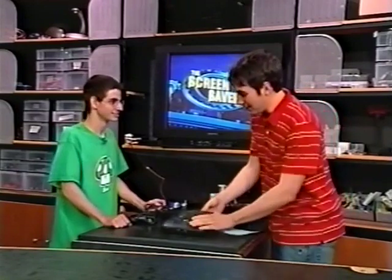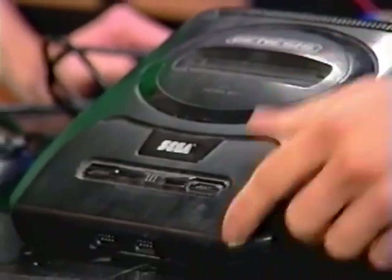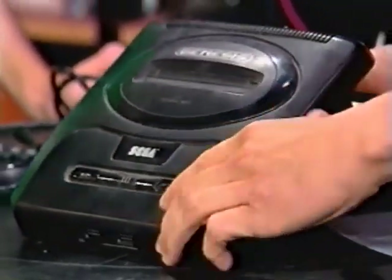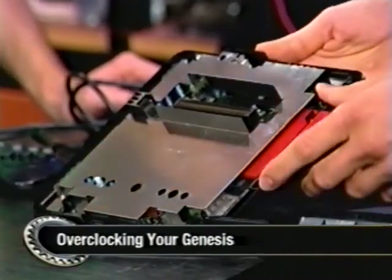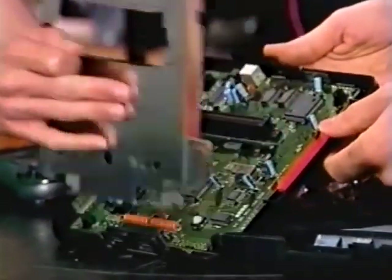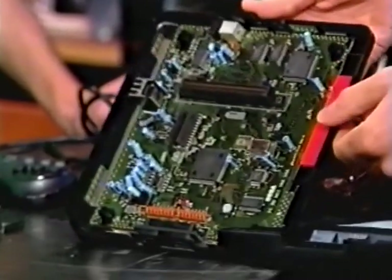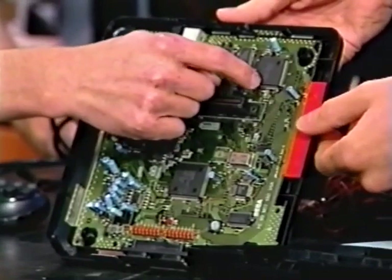So tell me, this is the Genesis that we have here — I found this one on the set. This one's old, dusty, been laying around. We took the screws out. I'm going to open it up here. So tell me, what exactly are we looking at? Well, basically you've got your metal plating here, just shielding it from interference. And then you get that off and you've got the motherboard. What you actually want to be working with is your CPU over here in the corner.